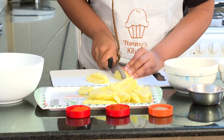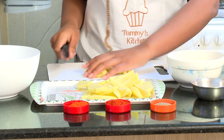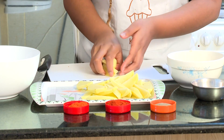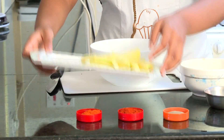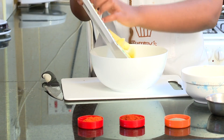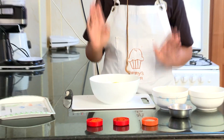Going to do the same with the other half, and just like that, now you're going to place all of these potatoes into our bowl. Please tune in till the end because I know that you guys will enjoy this recipe.